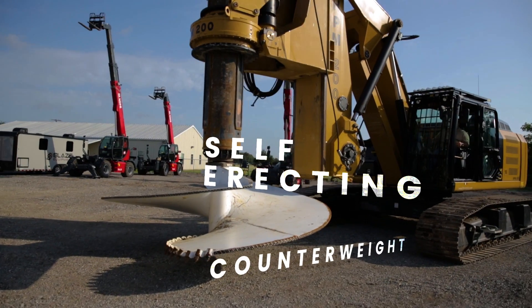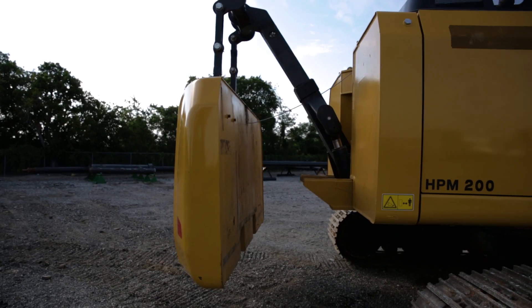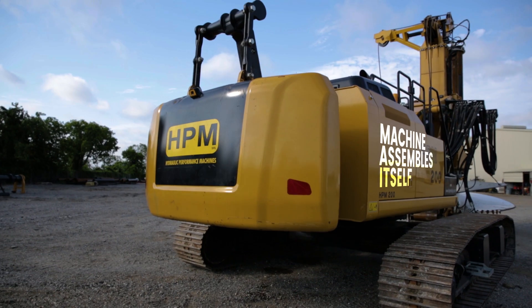The self-erecting counterweight system basically assembles itself. You show up on the job site, you can unload your counterweight and your Kelly bar, and the machine can assemble itself — you don't need a crane or another piece of equipment or more personnel to assemble it. The assembly process is cut in half versus our competitors' machines.